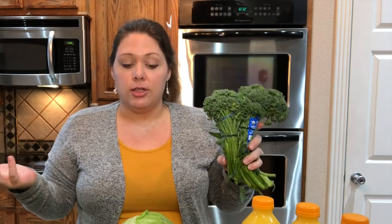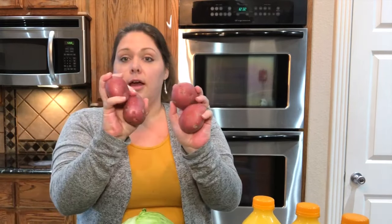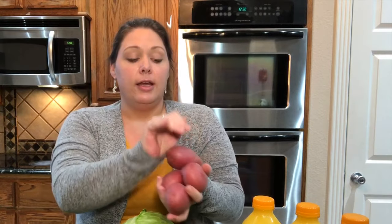We also like broccolini sautéed or steamed — you can cook it any way you want to. And then some bell peppers, onions, apples, tomatoes, and a little bit of red potatoes. I always just order a few potatoes because I usually have a lot of potatoes on hand since I do the starch solution. And then some avocados.